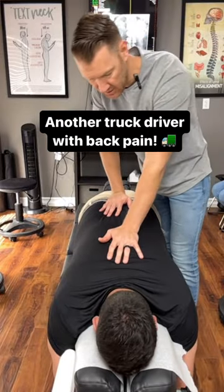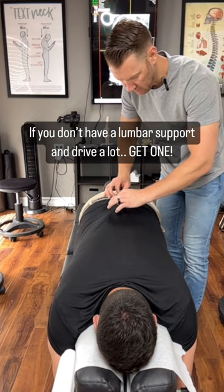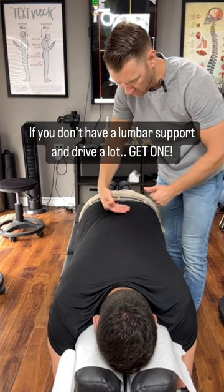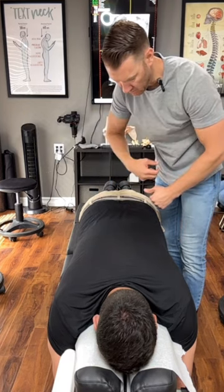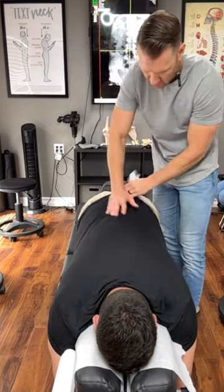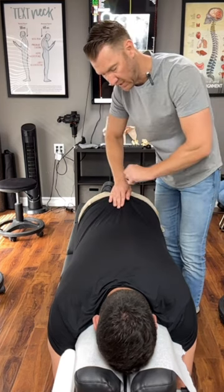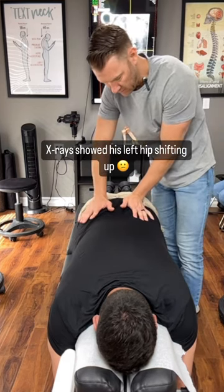He's a truck driver so he's sitting a lot, and when he sits he goes into that slouch, straightening out the curve in his lumbar spine — this is where the compression is building up. He's getting some sharp pain in this lower part. He used to lift boxes a lot too, so a lot of repetition in there. We've got to decompress and most importantly balance these hips out.